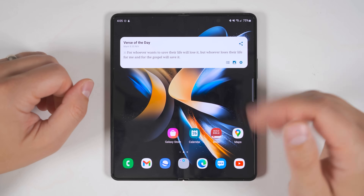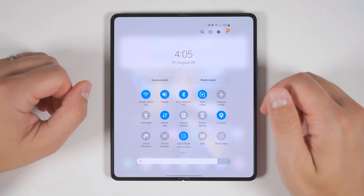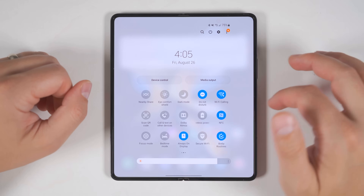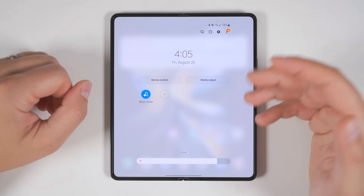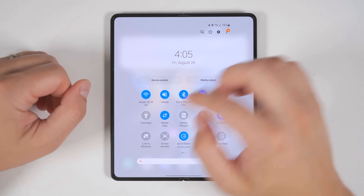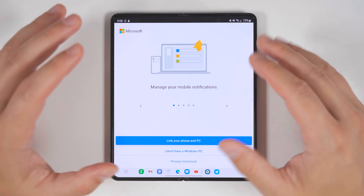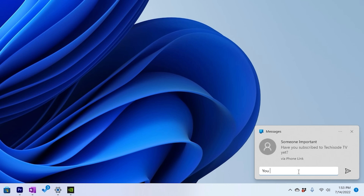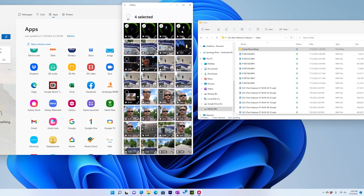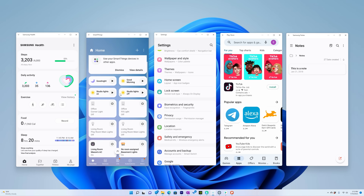If you own a Windows computer, you have to turn on Link to Windows. Pull your notification shade down twice to reveal all your quick toggles and find the Link to Windows toggle. If you don't see it, swipe over to check other pages, or tap the plus icon to add it. Once you've found the toggle, tap it to enable Link to Windows and follow the setup process. Once done, you'll be able to send and receive texts from your computer, easily copy files back and forth, and even control applications right from the computer.